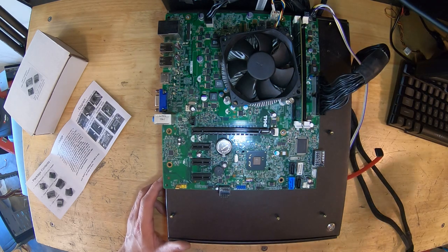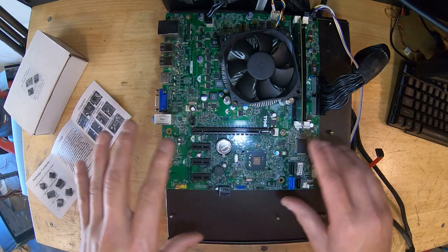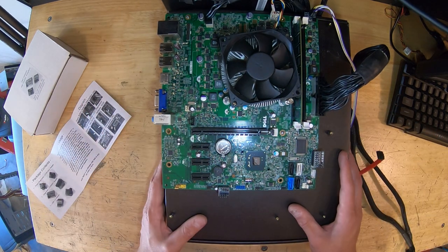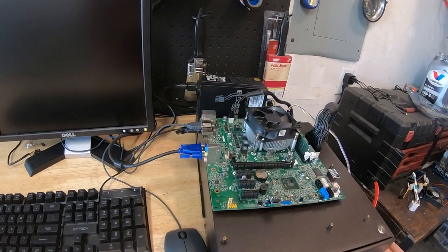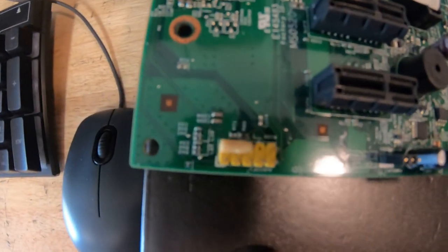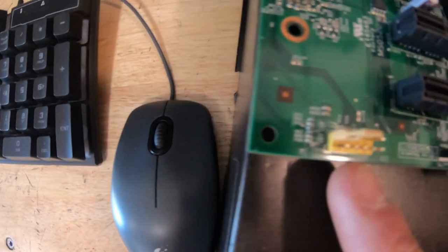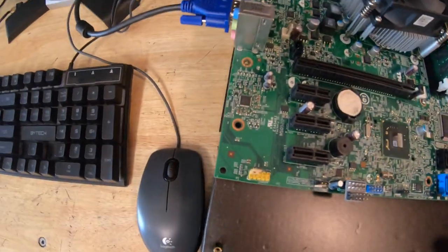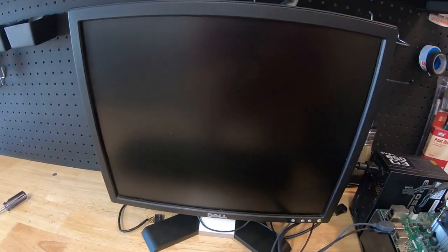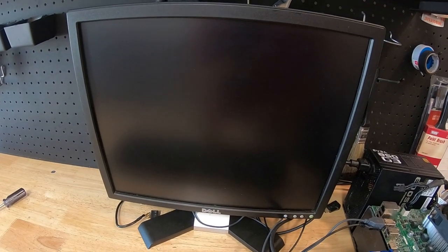Now that everything is connected, we're going to plug in power and see it in action — no splicing, no crazy hacks — and get rid of all those errors so this motherboard can go into a case. Let's go ahead and give it power. The fans are ramping up — let's take a look at the screen. And here we go — boom, it's posting!